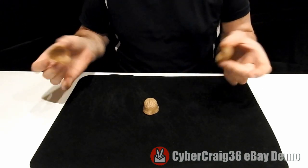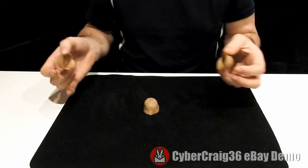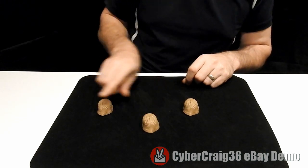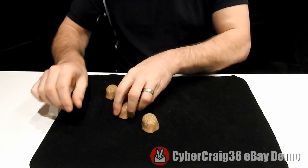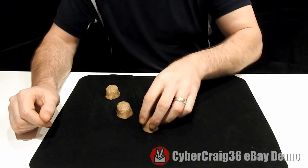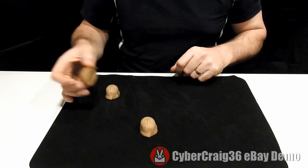What you get with this is three shells and one pea, and all you have to do is keep your eye on the pea. The shells are moved around and you're asked where's the pea. Most people will say it's this one — they'd be wrong. A lot of people would say it's this one — they'd also be wrong.